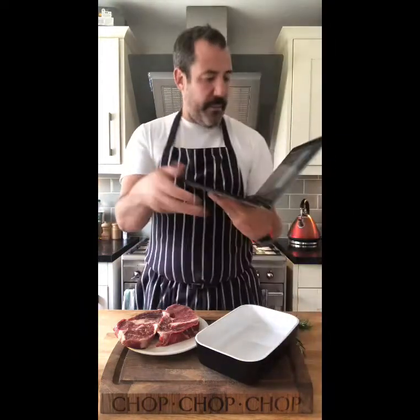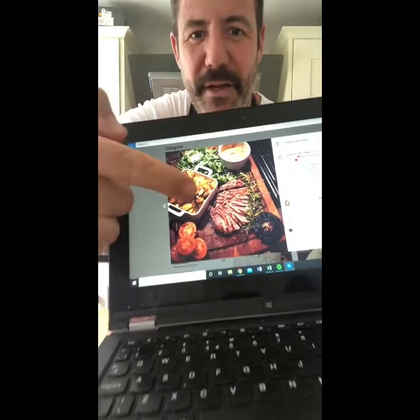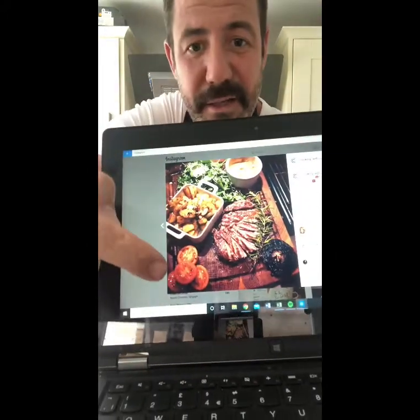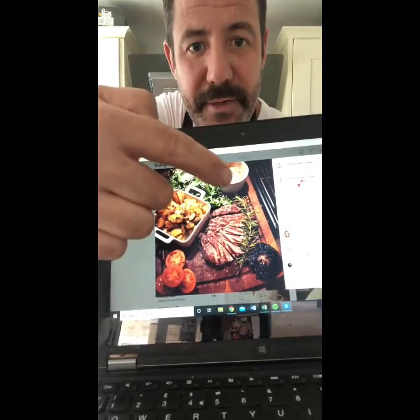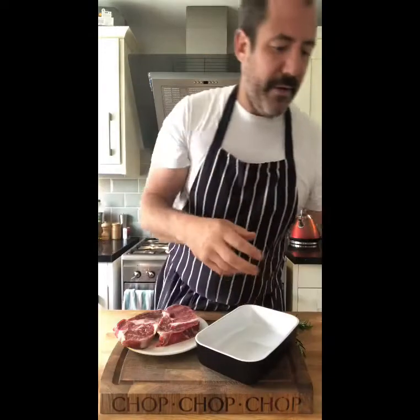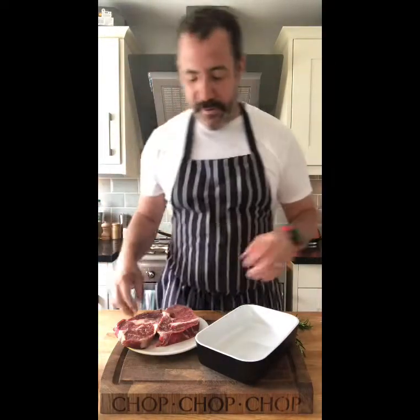Hello everybody. I'm going to do a simple recreation of basically the most popular photo of my thing. This is steak, sautéed potatoes — I'm going to do fries just because it's easy — some tomatoes, some green leaves, there's a sauce, I've got a lovely truffle mayonnaise, and that mushroom I'm going to bin off. If you want to see it, look on my Instagram — I've got lots of action.